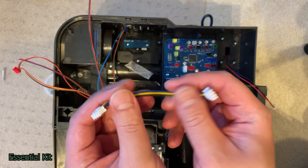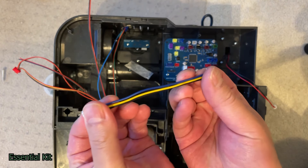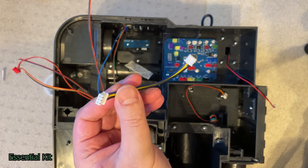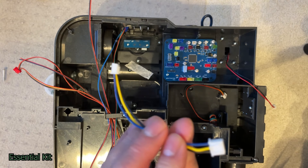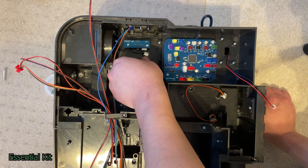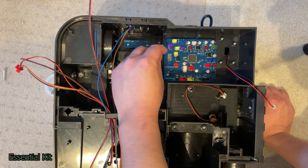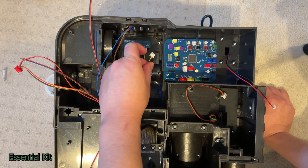Take the rotary encoder and slot it in the same spot, oriented so that the connector is facing downwards. Take two long screws and screw it in where the old one used to be. From package A, take the three-pin double-ended connector — blue, yellow, and black — and connect it from the board to the rotary encoder. This end goes into the purple three-pin connector labeled 'volume'.